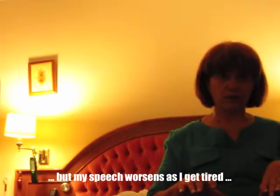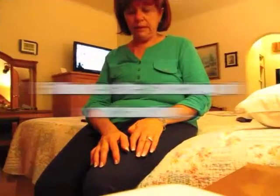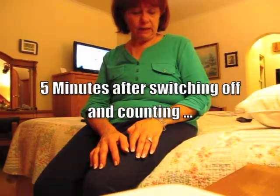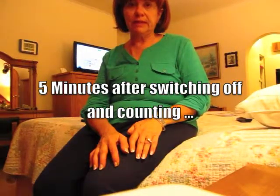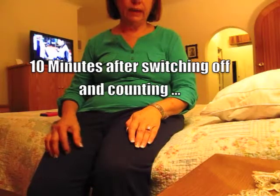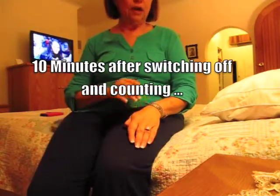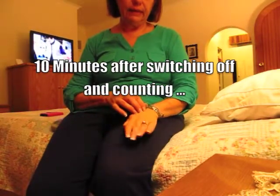I'm going to leave it off for, let's say, 10 minutes, and then switch it on again and we'll see. It's still switched off — I haven't switched it on yet. It's been about five minutes. I'll wait another five and see. My left side is my weaker side — the shaking started on the left side — and now it's completely still.